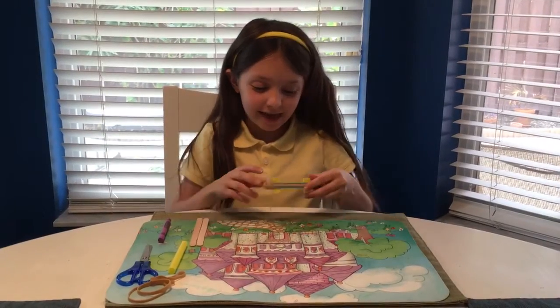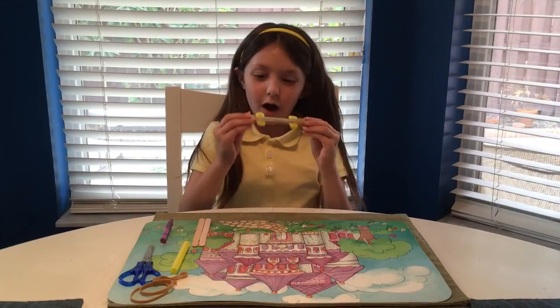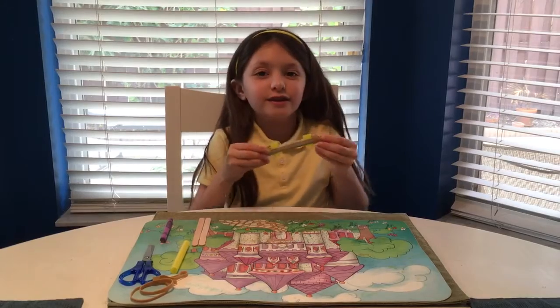Hi, I'm Mirabella and today I'm going to teach you how to make a harmonica, but it sounds like a kazoo.